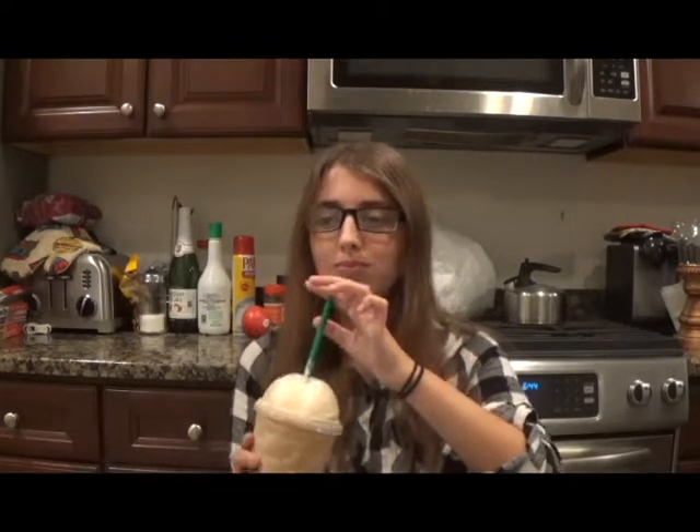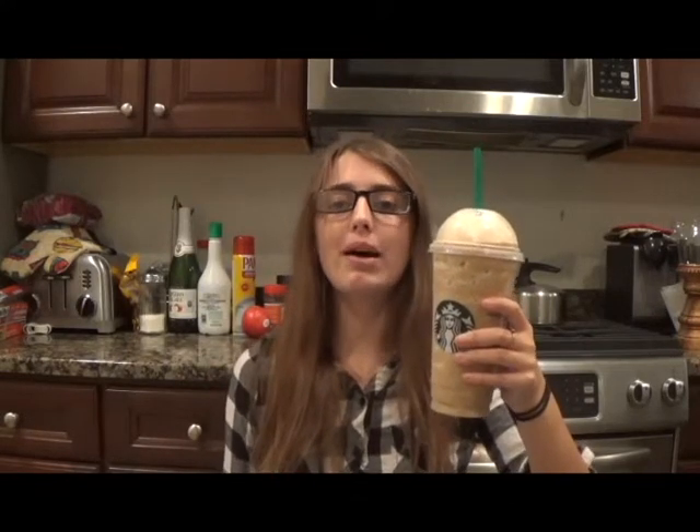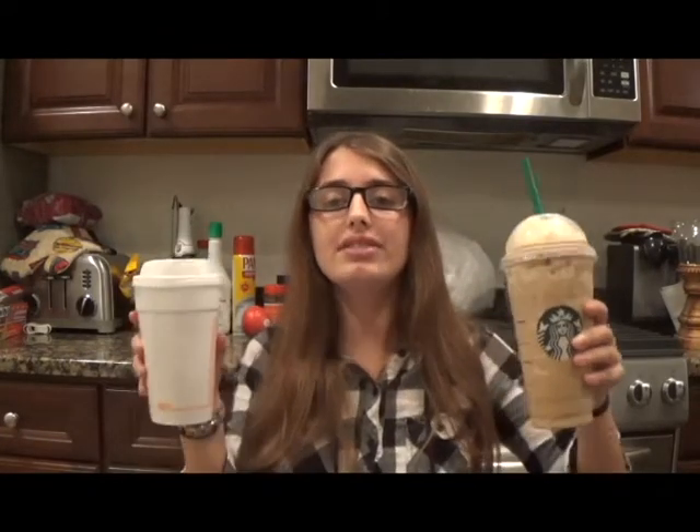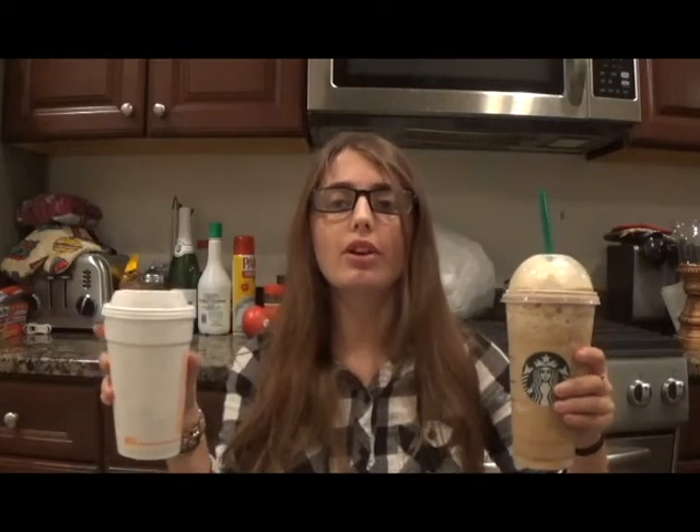It's so thick! Wow, this is good — it's so creamy, and although the pumpkin flavor isn't that strong, it still gives me the fall vibe. This is an amazing drink, you've got to try it. I hope you enjoyed watching me make these two delicious drinks. These are perfect for when you want a pumpkin spice latte or frappuccino but don't want to go out in bad weather to Starbucks.